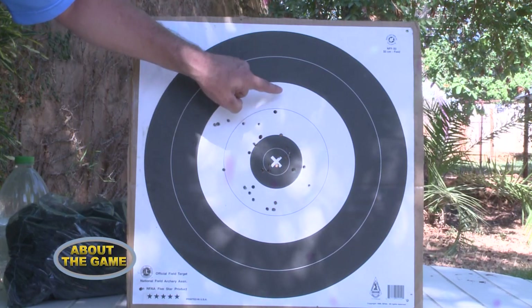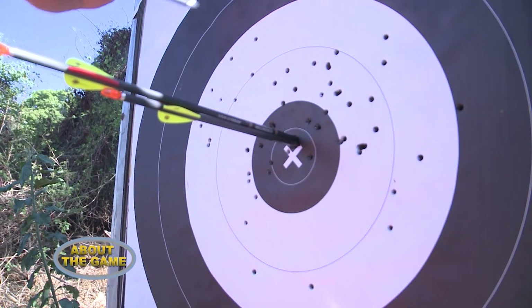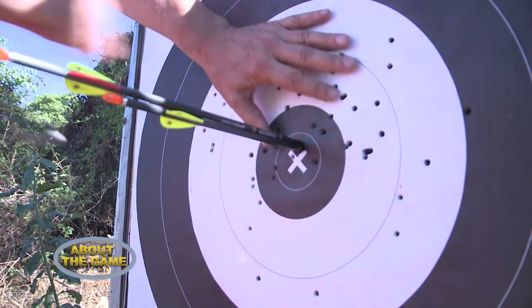In field archery, it's basically black and white targets. Olympic archery uses a gold middle, then red, blue, and so forth. But here in Zambia, we practise field archery with black and white targets, where the middle is five points. In a full round where you shoot 112 arrows, if you can get the magical score of 560 points — five times 112 — there are very few people in the whole world who have ever achieved that.